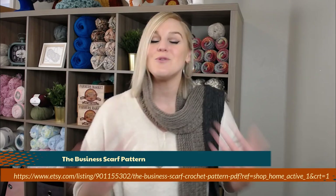This pattern is on my Etsy shop. I will include the website on the bottom of the screen, and I will also include the link directly to this pattern in the notes section and comments section below. All you have to do is click on the link, purchase the pattern, print it off, and be ready to crochet with me.